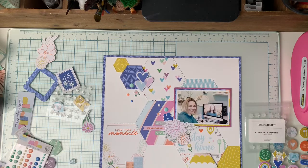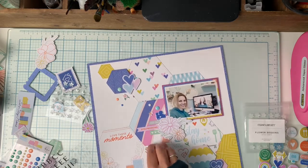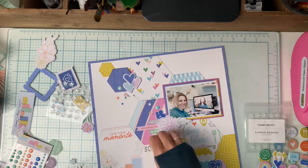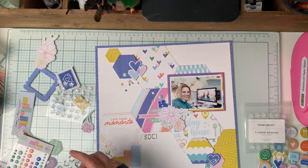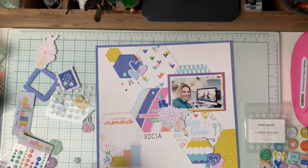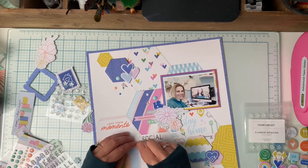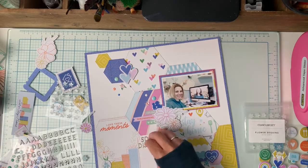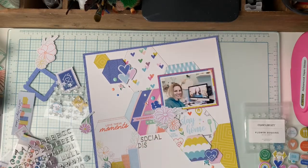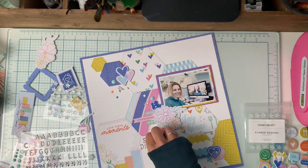I don't have puffy stickers in every cluster here, but it's still balanced and that's what I'm looking for. My middle cluster by my photo has quite a bit more than the other little clusters around it, and that's okay — because that big cluster draws your eye right to the photo, which is the goal in every scrapbook layout. The smaller clusters just have little things here and there. I wouldn't want two very large clusters because then your eye wouldn't know where to go first. Only having one really large cluster by the photo automatically draws your eye there.